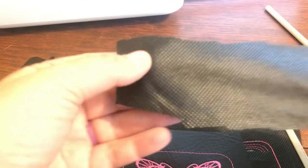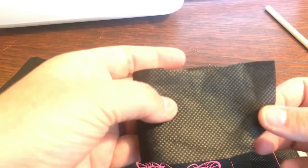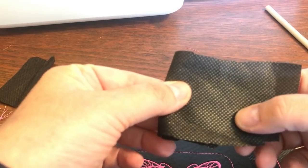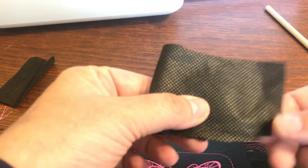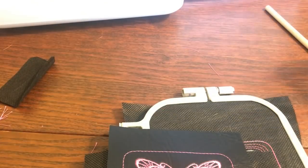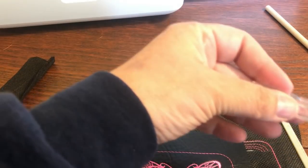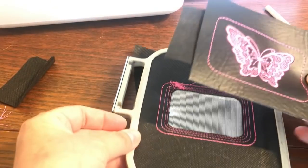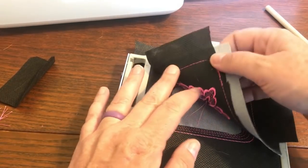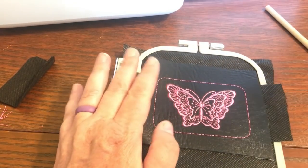If you ever wonder what to do with scrap pieces of stabilizer that you can't keep using, if you have children in your family, you can always cut them into shapes, put a little bit of stuffing or stuff them with the scraps and turn them into little pillows for dollhouses. So we're going to take this piece and line it up onto this. You just have to line the corners up to corners and it will shift a little bit as you're doing it, but that's okay.